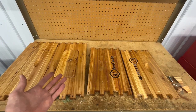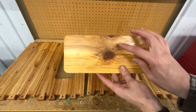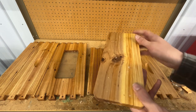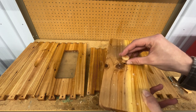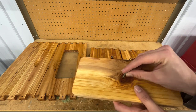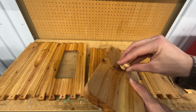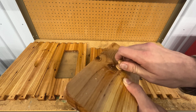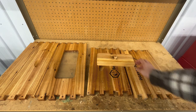Before we begin working on the box, let's start by setting up the window to the hive. The side of the window covering that has the indent is going to be pointed towards the inside of the hive, so the side without that is going to be the outside. This is the side that will have the knob on it. To assemble the knob, take the shorter screw and put it in the indented side. Now flip it over and simply screw on the knob. Once it's tight, you're done. Now set that off to the side.